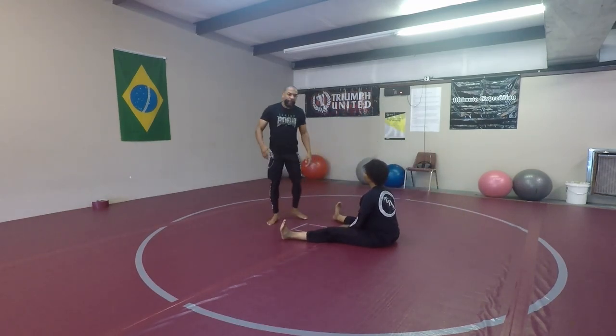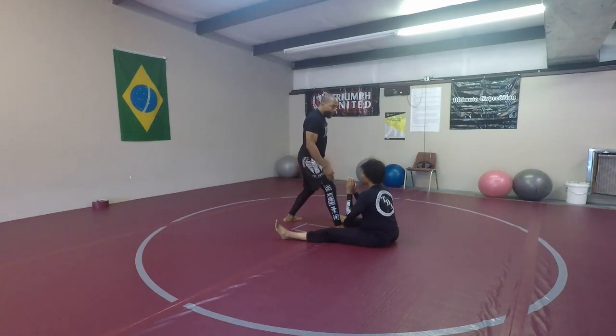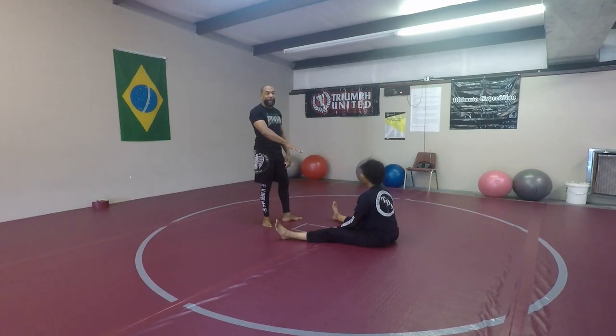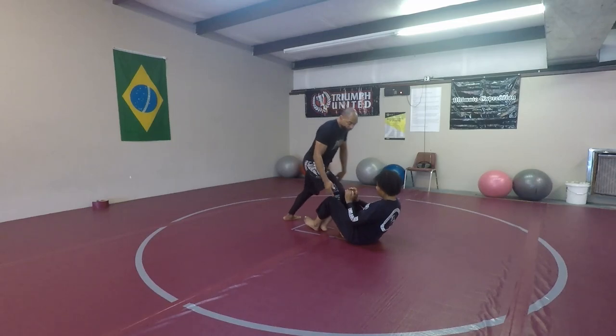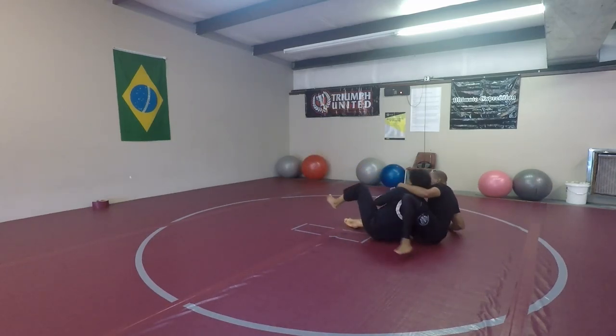Remember, anytime we're cartwheel passing and they're in this position, if I put one leg in the center, whether it's here or there, it's a hook for the back. I don't care if they grab hold of it — if she grabs hold and clenches, pinches the knees together, that's just a hook. Nothing stops me from rotating around and taking the back.